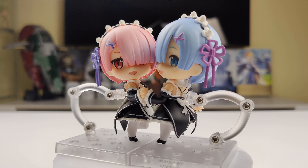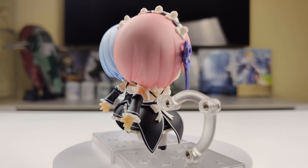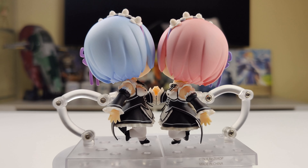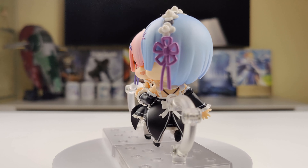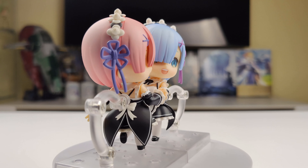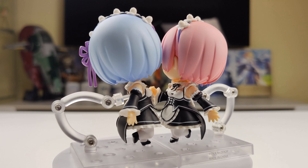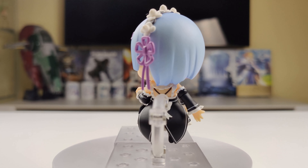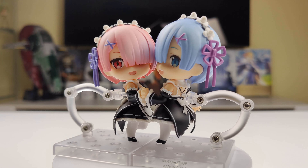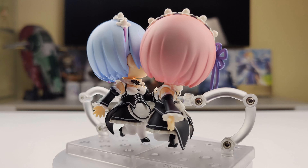Here's the last pose. In this one, Ram and Rem have bent arms and are holding hands, while the other arms are straight with open hands. They both have faceplates with smiling expressions, and they both have one straight leg and one bent leg. I've already made a review of Nendoroid Rem — if you're interested, I'm going to leave a link to it at the end of this video.